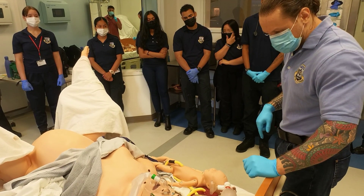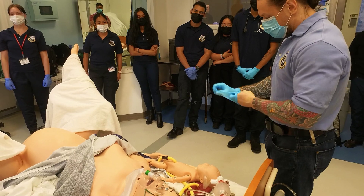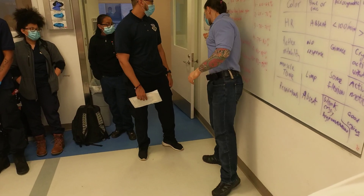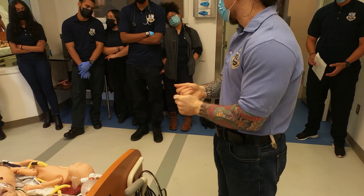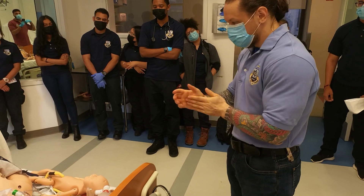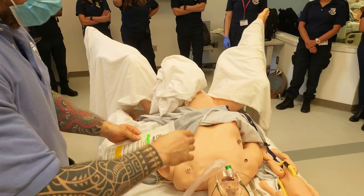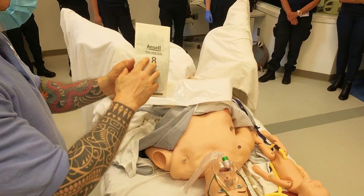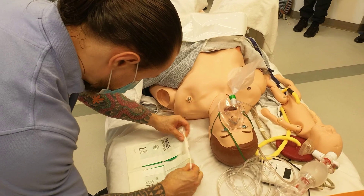Now I'll show you how to don sterile gloves — relevant for procedures like relieving a prolapsed cord. These are not sterile gloves yet. Before putting them on, use hand sanitizer since you may not have a sink in the ambulance. We use sterile gloves to maintain sterility for internal procedures. These size-eight sterile gloves come in special packaging — open them only when you need them, placing the packaging on a flat surface.